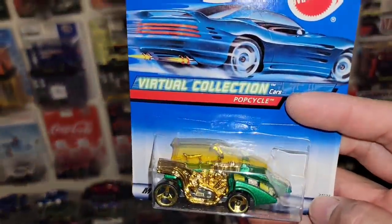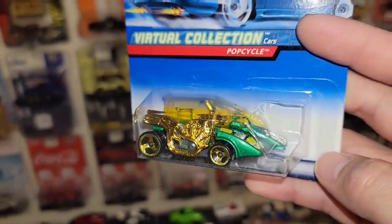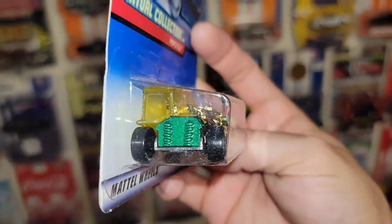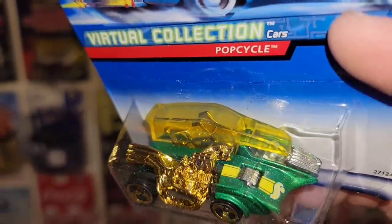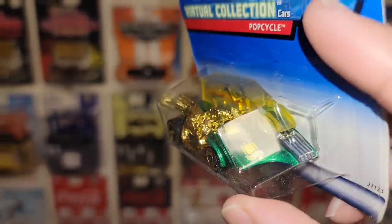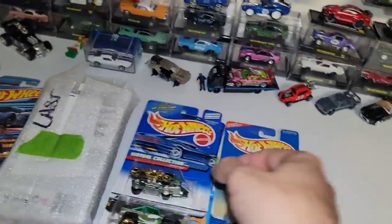Next up, I have never seen this before. It's called the Popsicle, out of the Virtual Collection. It's a very interesting cast. You have a nice green metallic, gold engine details. You have a little bicycle — so it's a bicycle with a canopy and it looks like a side engine car. That is a very interesting casting.